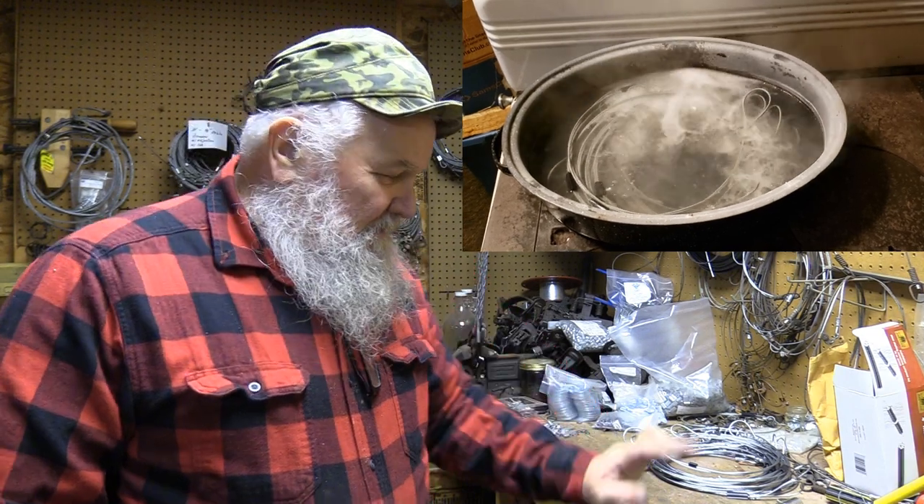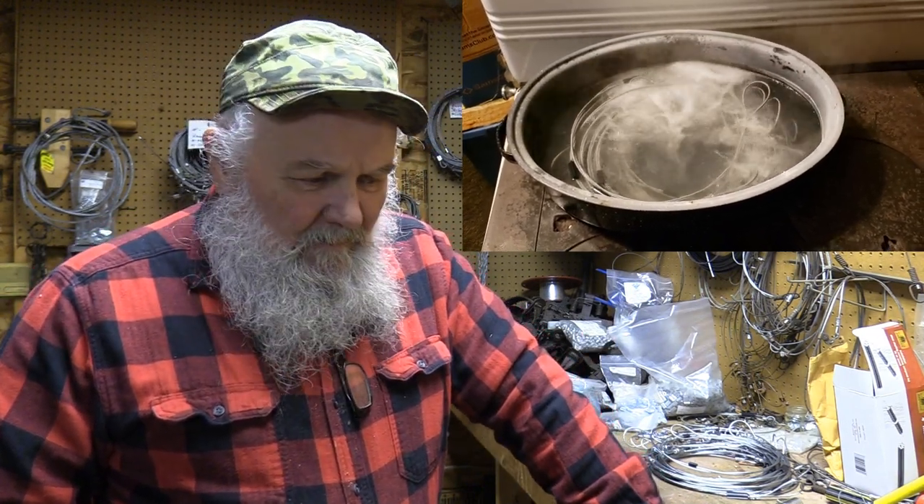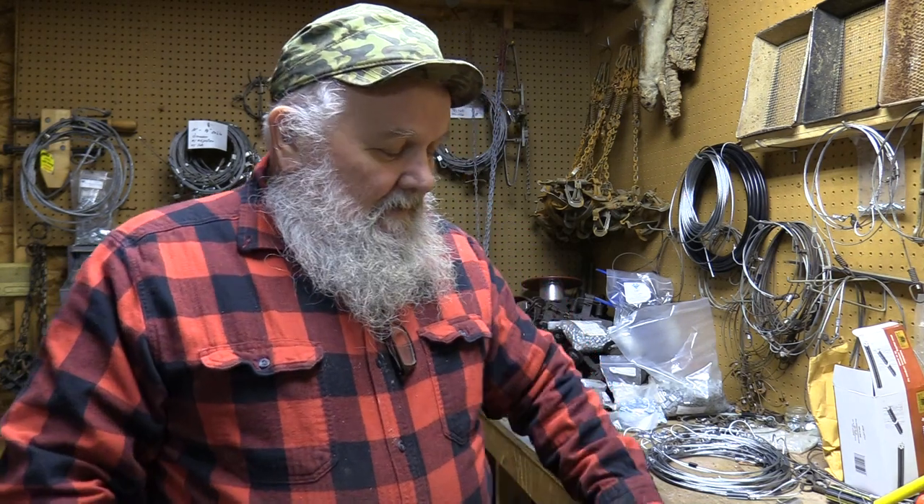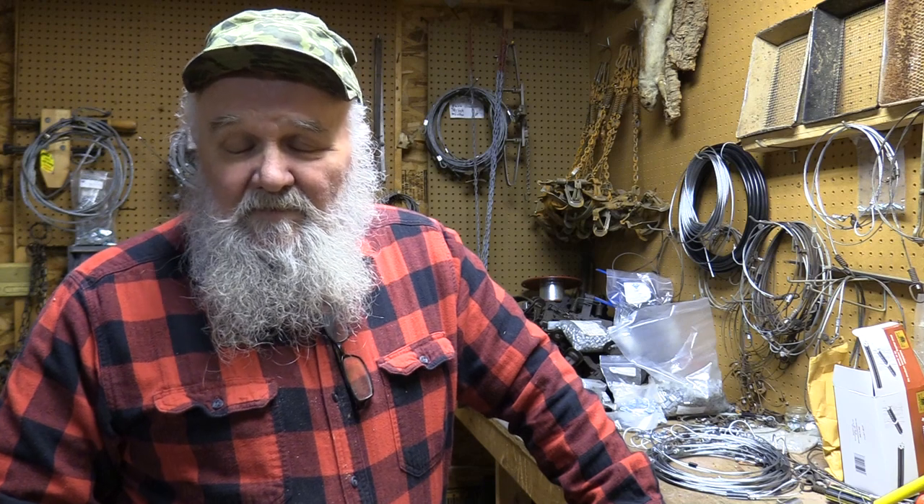I know a lot of guys say the baking soda deteriorates the aluminum ferrules — well, you've got to rinse them really well after you're finished. When you go to dump the water off, you want to dump the top off first because that's where the oil is going to be laying. Don't reach in and grab the snares and pull them back up through that oily substance. Dump the water off slowly until all the oil gets off, then rinse them thoroughly and you'll be okay. I've had some in storage for several years and they're still in great shape.